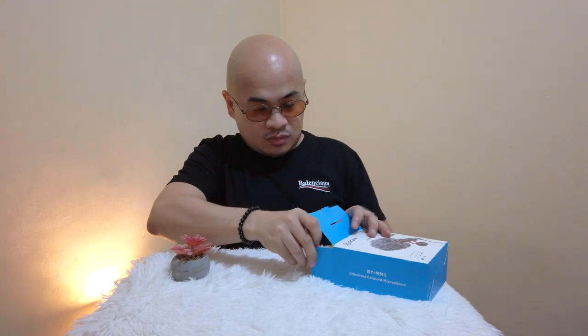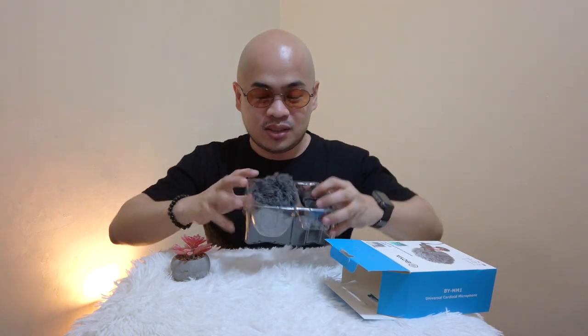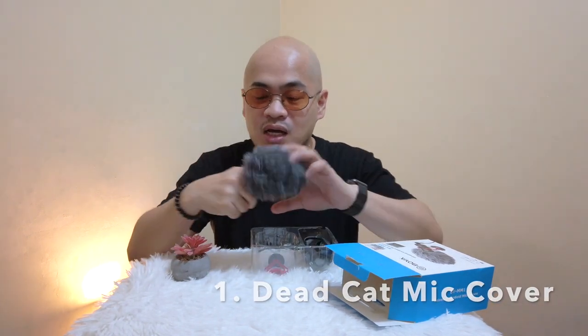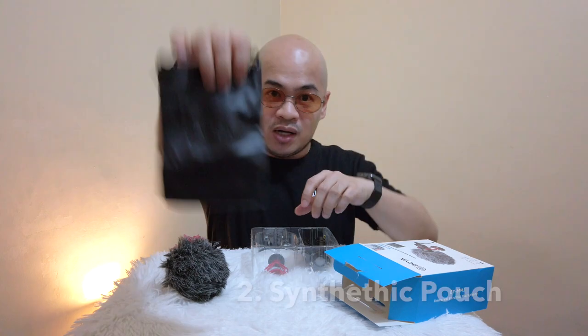So what's inside the box? By the way guys, sobrang na-excite ko to unbox this. Nagustuhan ninyo ba yung pa-effort ko today? Kita ninyo, may pa-flower na ako, di ba? So here it is — ito yung naman ng box niya. Meron siyang dead cat — ito yung dead cat or dead kitten na tinatawag nila, yung nag-filter ng unwanted noise if you are filming outside. Meron din siyang pouch with its logo. Brand name pala nito ay Boya.